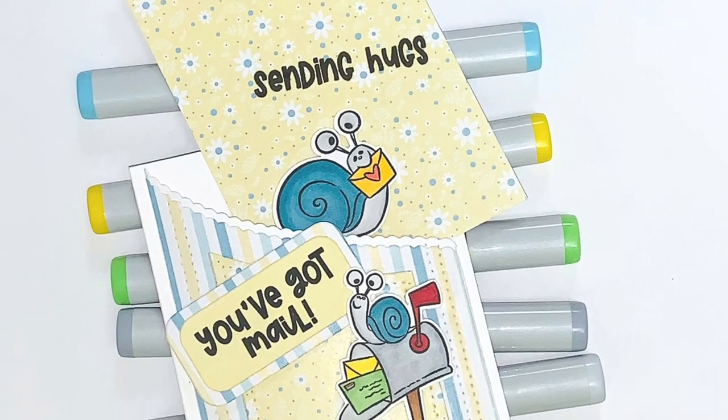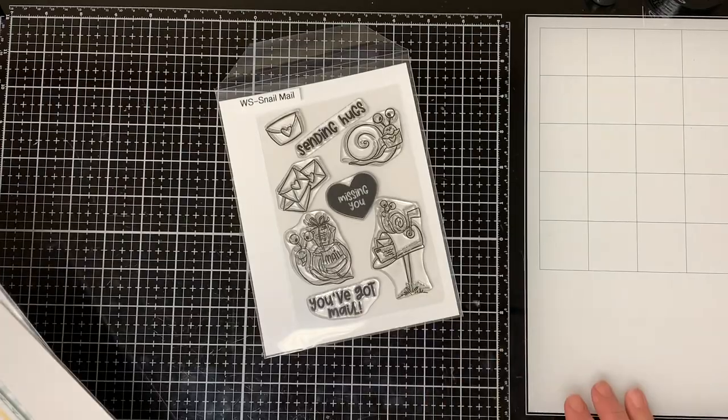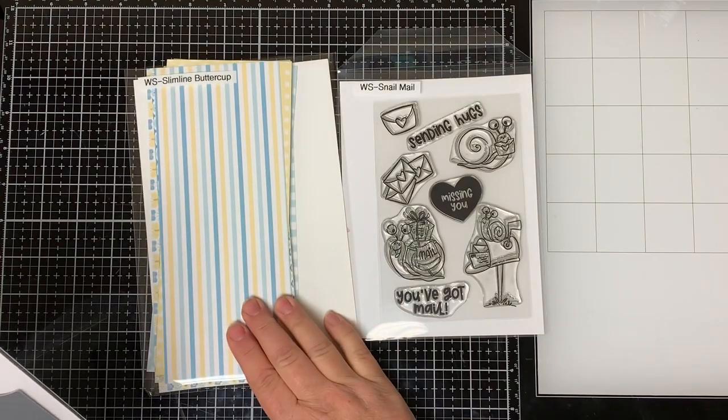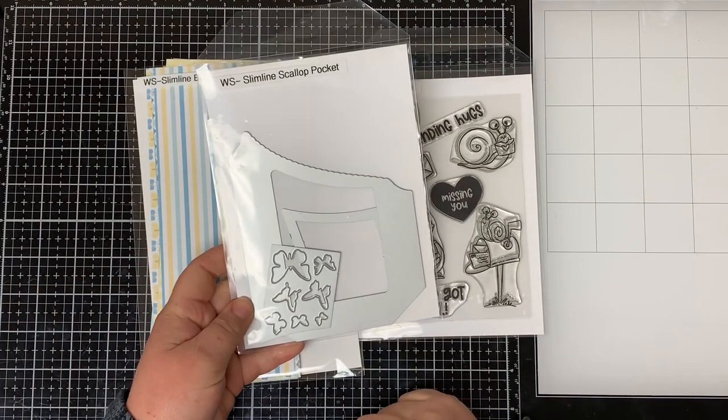Hello everyone and welcome. This is Dawn. I'm back with another video for you. Today I'll be using the new Whimsy Stamps You've Got Mail Stamp Set, the new Slimline Buttercup Paper Pack, and the Scallop Pocket Die. So let's get started.